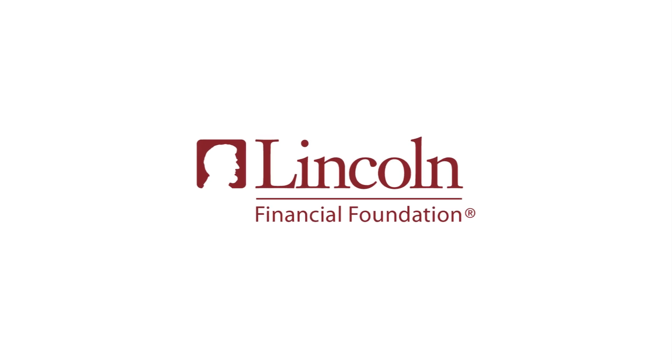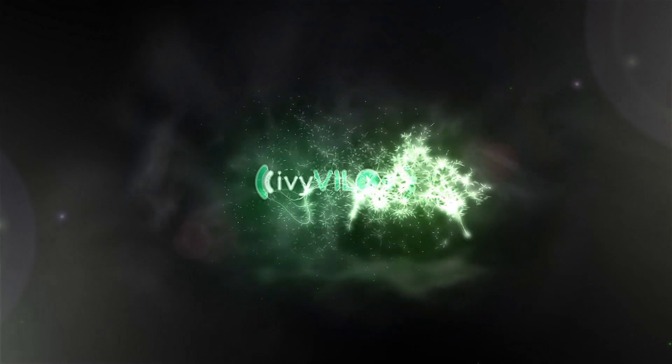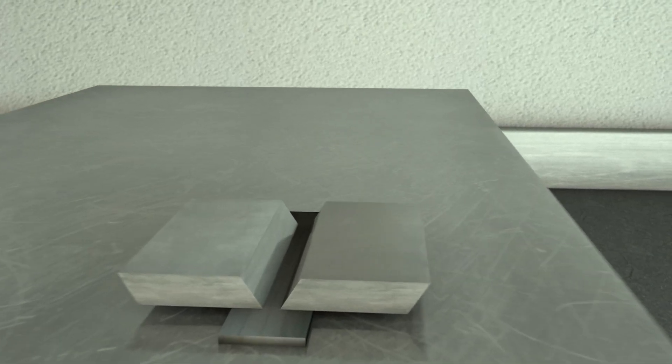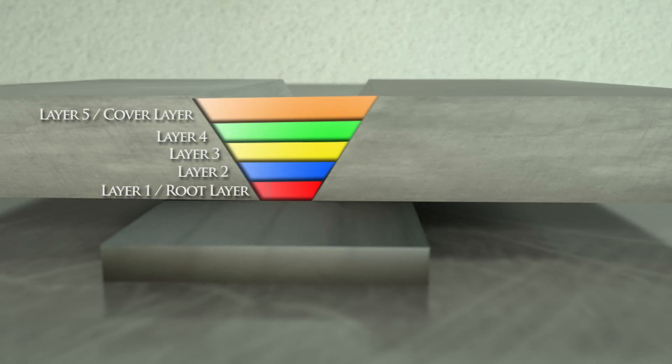Funding for the following is provided by a grant from the Lincoln Financial Foundation. Hi, my name is Brian, and I'm here today to show you the proper techniques of welding a single V groove weld using the shielded metal arc welding process.